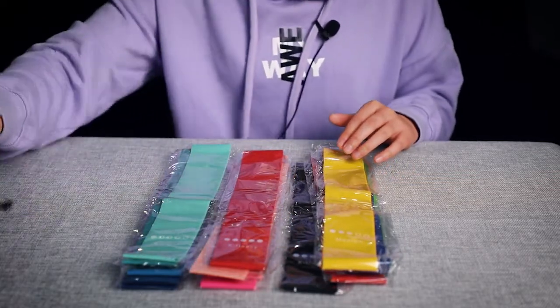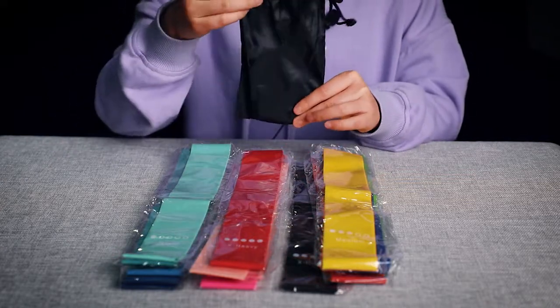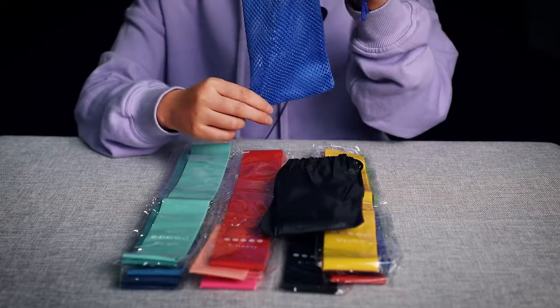We can also customize the package — this one — the nylon bag and mesh bag.